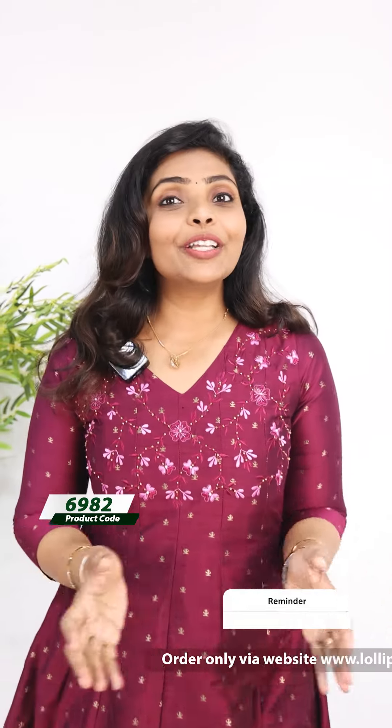Hello friends, I am Shruti from Lollipops. In this video, I am going to make a beautiful panel cut in this type.